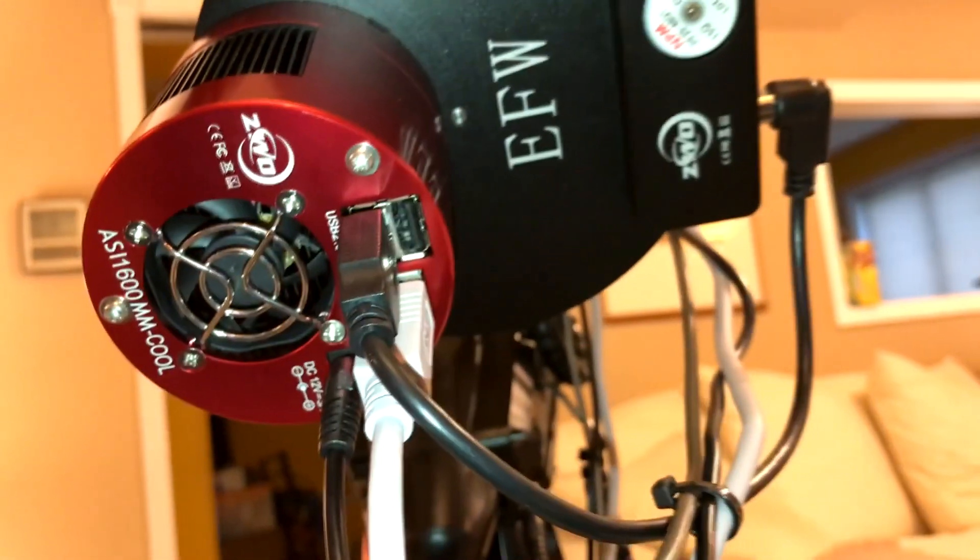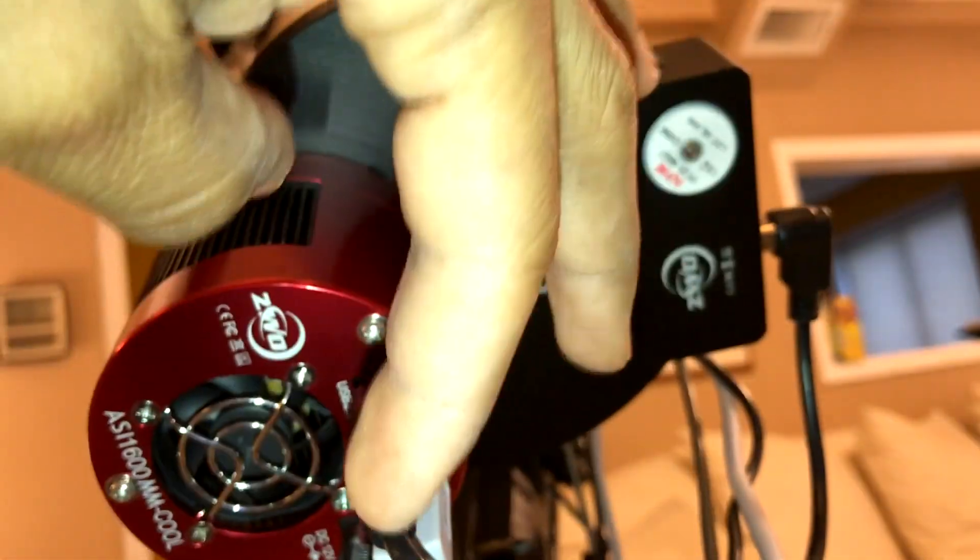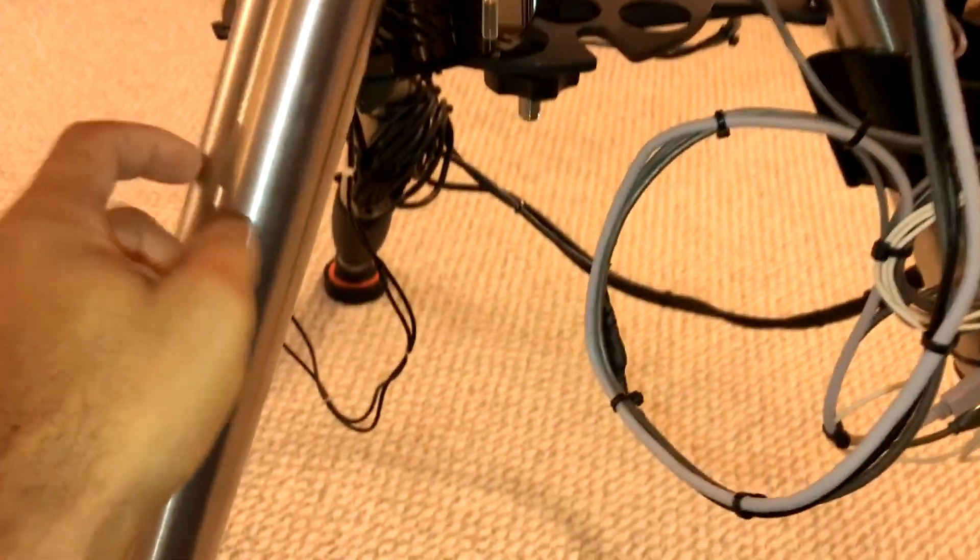I still have my filter wheel in position on the back. What I had to do is my A-to-C adapter — I normally had it pointing down but had to turn it to the side, because when the scope tilts way back it almost hits the legs if everything's pointing down. So far, Meridian flips have been fine and nothing's banging into the legs.